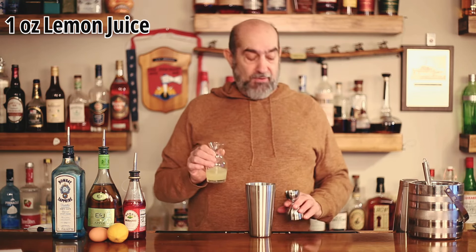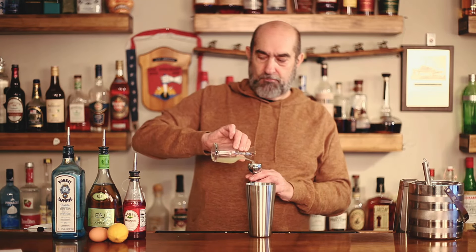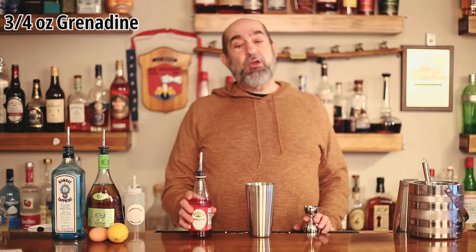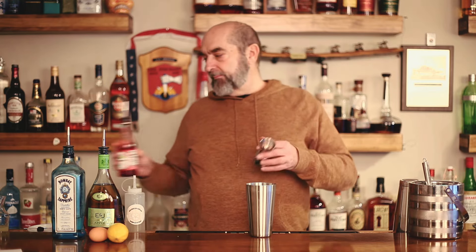Our first step is to take our shaker out. We are going to use as our first ingredient one ounce of freshly squeezed lemon juice. Our next ingredient is three-quarters of an ounce of Rose's grenadine.